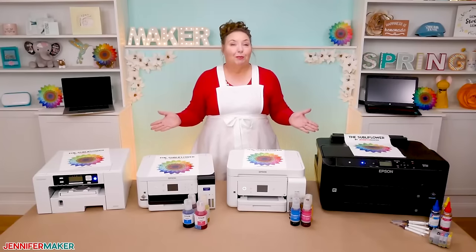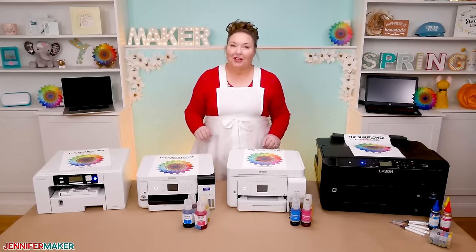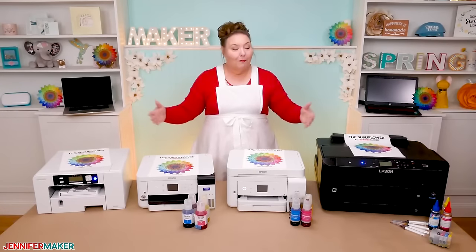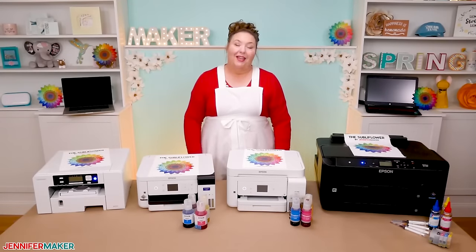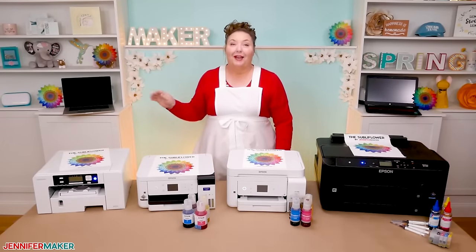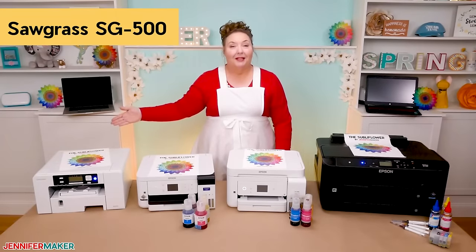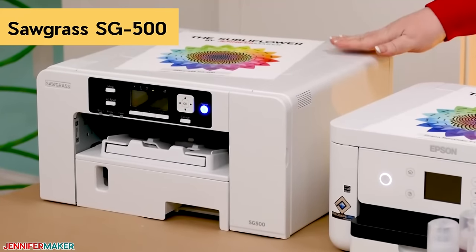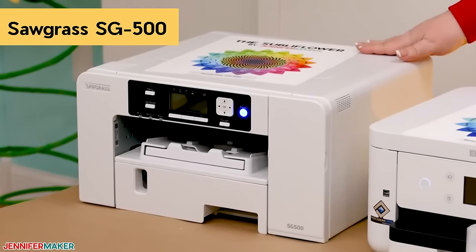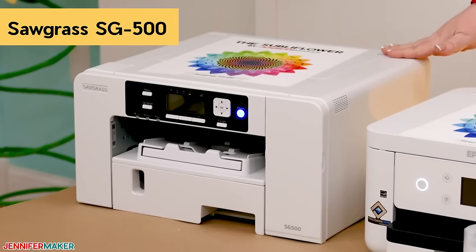Dye sublimation printers are the cornerstone of sublimation crafting, but I know that picking the right one can be stressful. So I've gathered the four most popular types and brands of sublimation printers here for you to see and test with me, to remove all of the guesswork out of picking the right sublimation printer for you. First, we have the Sawgrass SG500, which is a purpose-built sublimation printer. Sawgrass has been making dye sublimation printers for over 25 years and they are pioneers in their field. This is their entry-level startup printer.